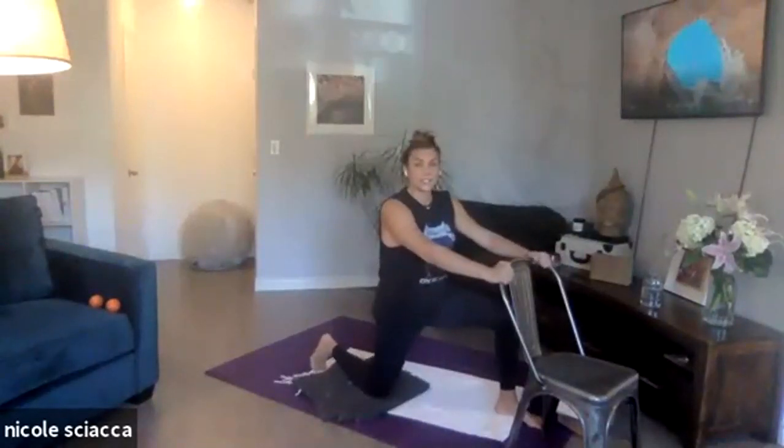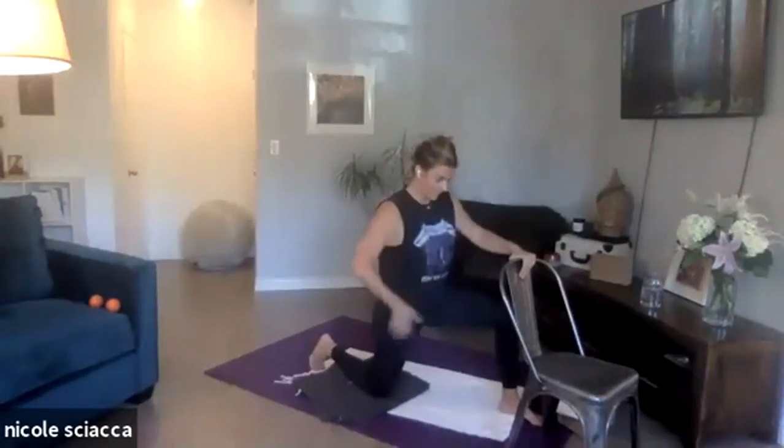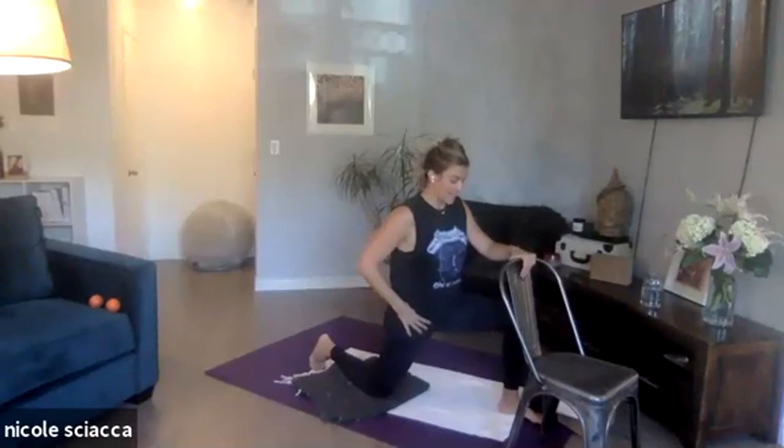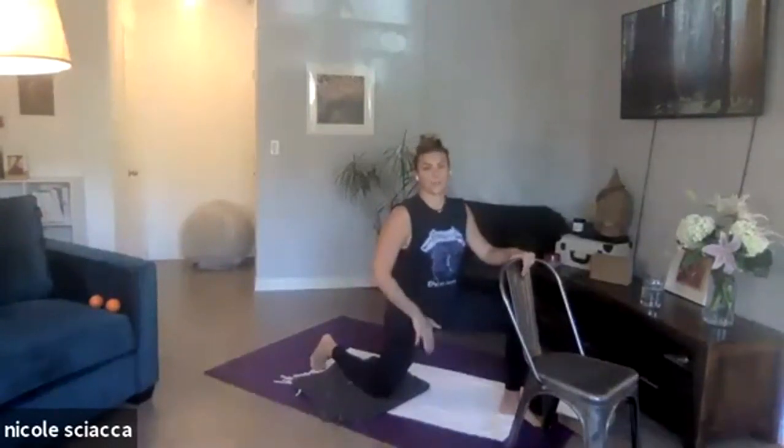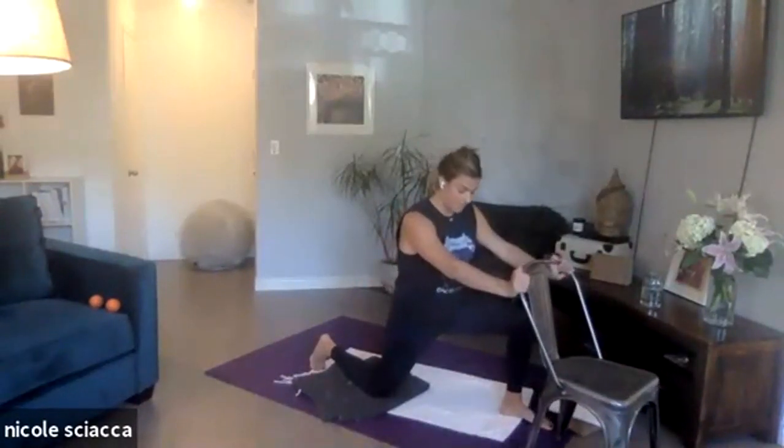This is hip extension work, also hip flexors, but the focus is hip extension. I'm trying to get into a place here where I feel a stretch of my front hip stuff — my hip flexor, my psoas, my quadricep attachment. So I'm finding that stretch. For me, I have to shift forward a little bit.